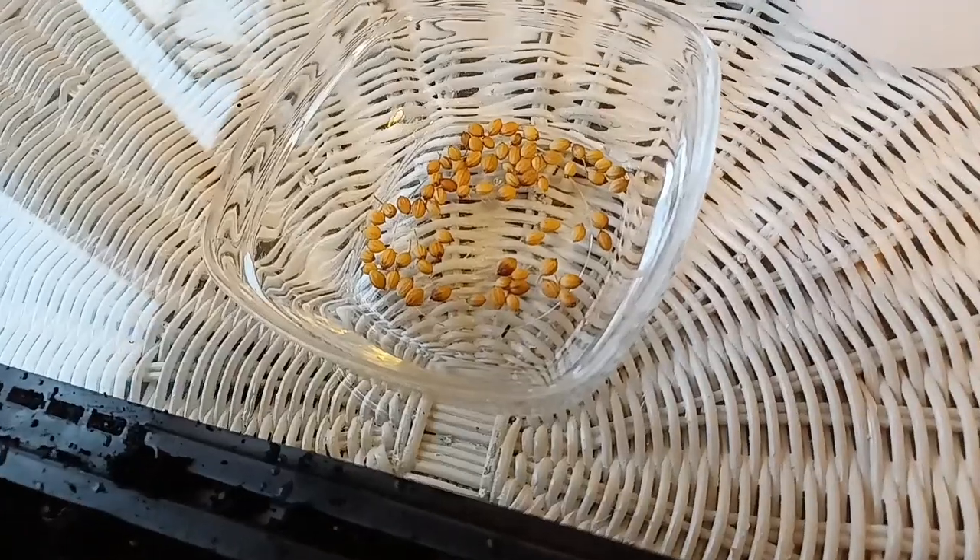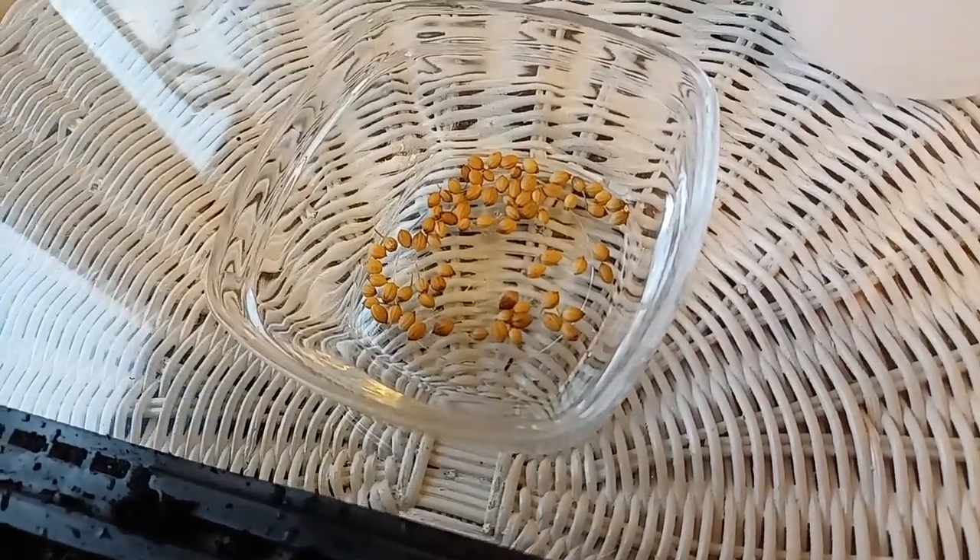I've got some cilantro seeds here — coriander seed, also known as coriander seed — and I've got some dirt. One of the things I said I was going to do for Frugal February is to get some spices growing in my windowsill. So let's get planting. I'd love to have some beautiful cilantro growing indoors.